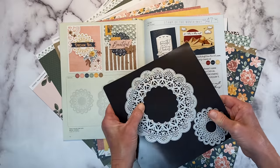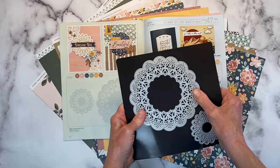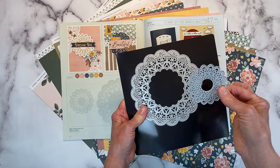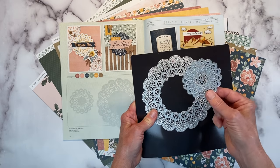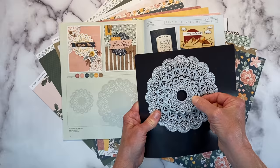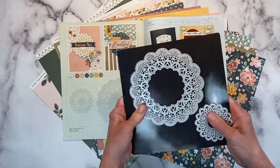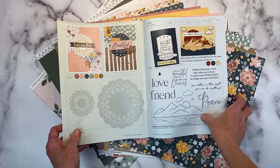And then there are also these doilies — super excited about these. I've already been using them quite a bit on several projects. There's a larger doily that's about five and three quarters, and the smaller one that I think is two and three quarters. They do nest as well — you could put one inside the other for different looks. Love these, super excited to be working with them today.